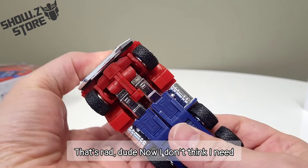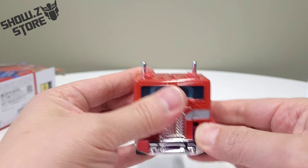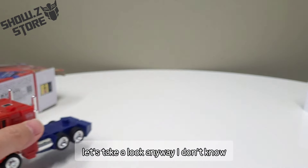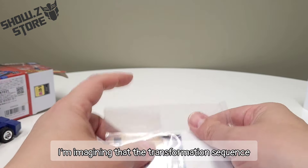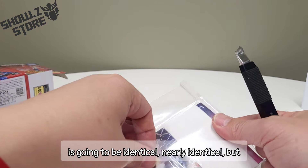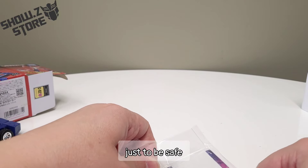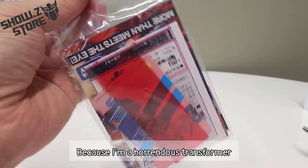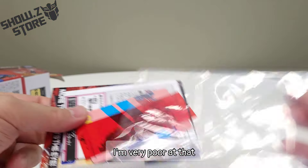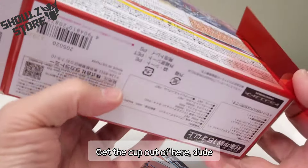I don't think I need to look at the instructions, right? I don't think I do. Let's take a look anyway — I don't know if they've done anything special to it. I'm imagining the transformation sequence is going to be nearly identical, but just to be safe. Because I'm a horrendous transformer — I'm very poor at that. Oh wow, I forgot about the tech spec!